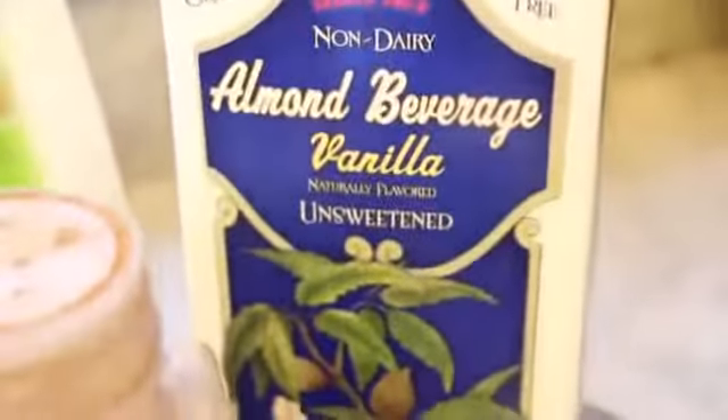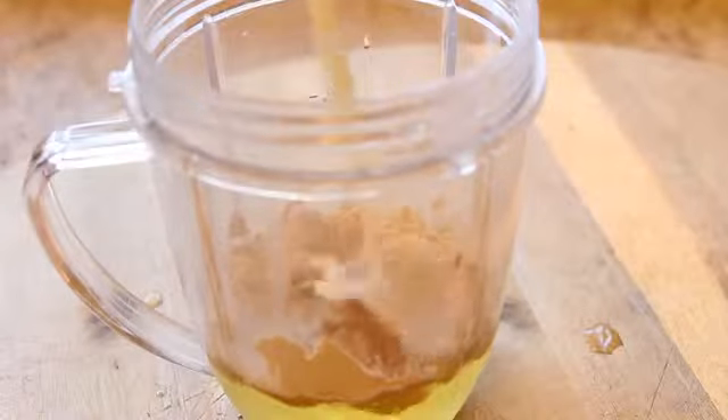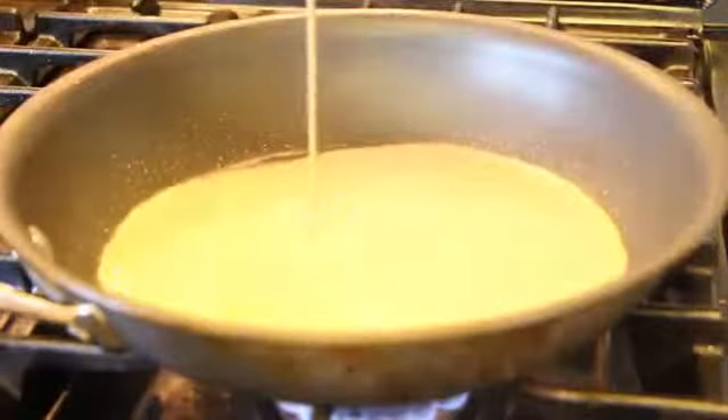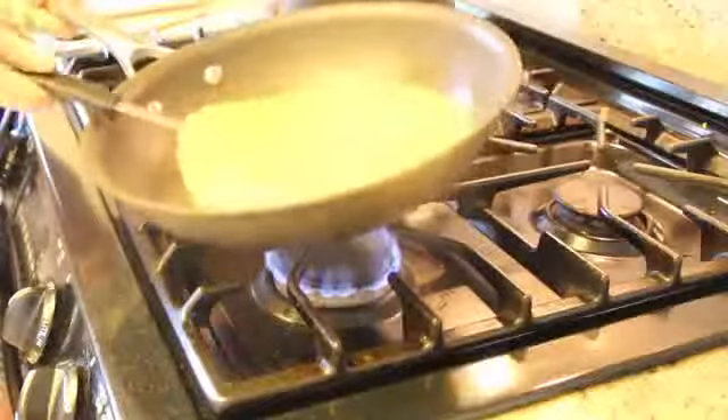Now we're going to make protein pancakes. You're going to need three egg whites, a little bit of cinnamon, some almond milk, and a protein powder. We're using Perfect Fit Protein, the chocolate-flavored — this is the only protein powder I eat and recommend, it's my favorite. Separate three egg whites into a small blender, then add a scoop of your protein, a dash of cinnamon, and three tablespoons of unsweetened almond milk. Blend it — blending makes it really fluffy and good. Heat up your pan and grease it really well. Cook on medium heat slowly, then get a big spatula and carefully flip it over. That is the perfect way to make Perfect Fit pancakes.